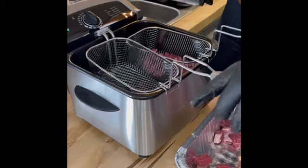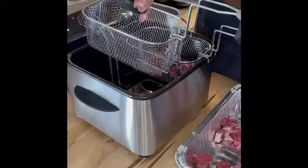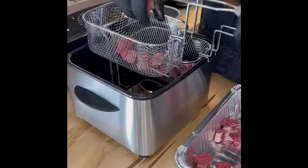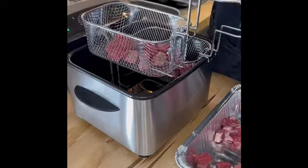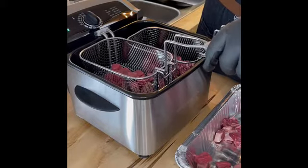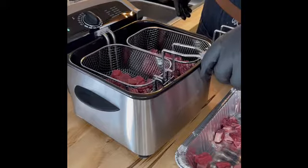And I got some beef here — same thing. I'm going to drop these in. Same thing, about 10 minutes. That should be enough. If you haven't fried before, dip it a little bit, pull it back out in case it starts to bubble too much — kind of like doing a turkey.